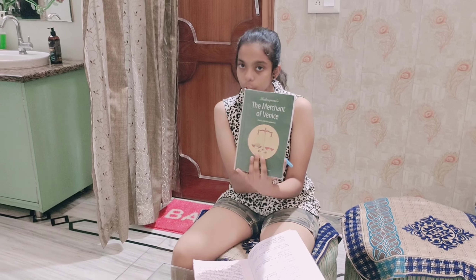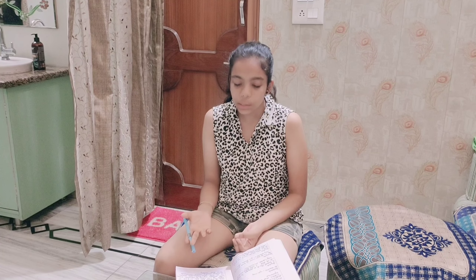Now I am going to revise my coursework. I am doing literature — the Merchant of Venice. I will revise it because if I have a surprise test in coaching I will be prepared. That is why I am revising it now before I go to tuition.